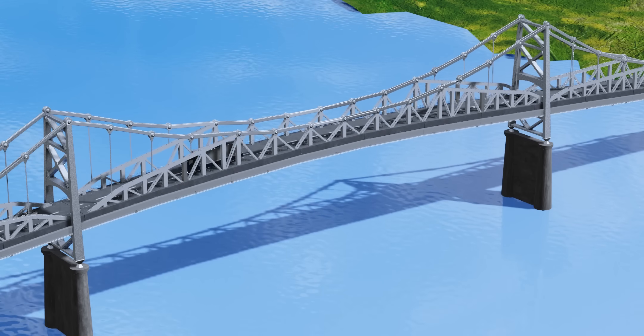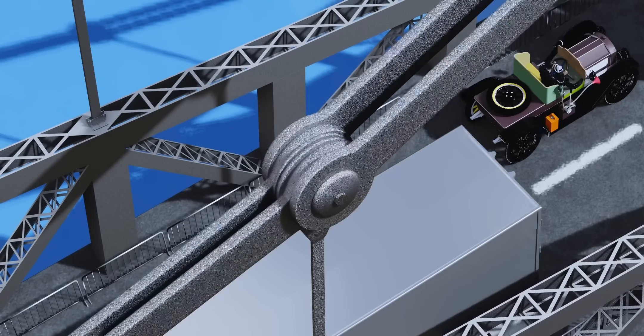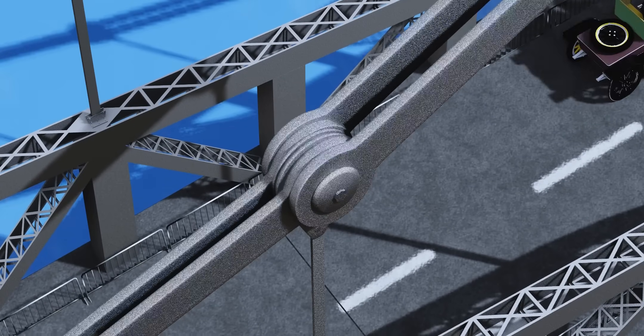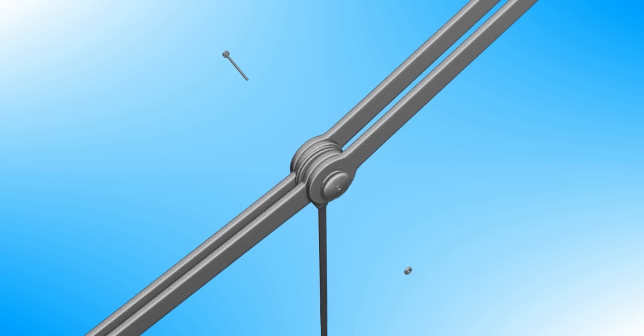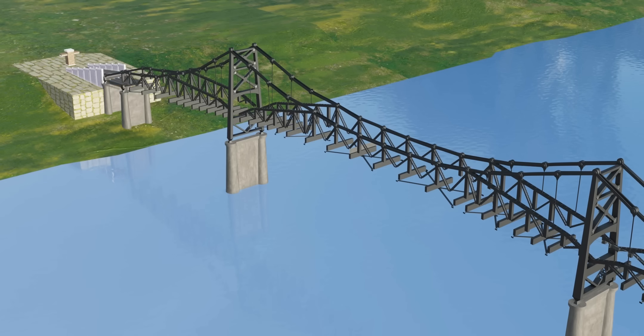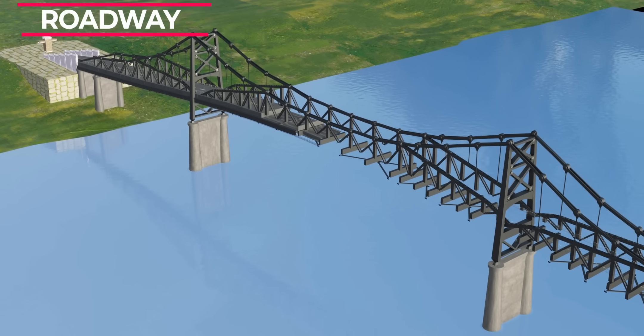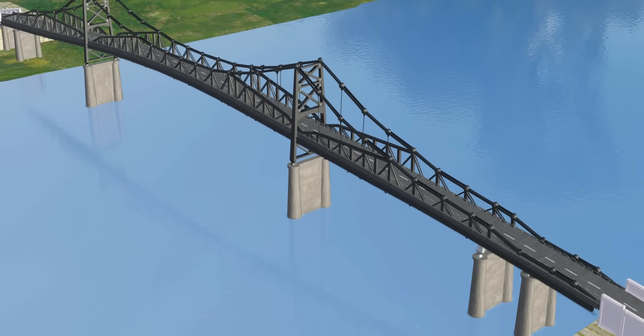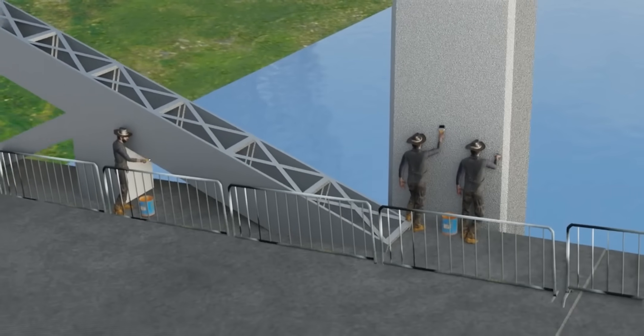When heavy vehicles passed over it, passengers could feel the bridge flexing. It's fascinating to see how the different elements rotated to accommodate the movement. From this exploded view, it's clear how two pairs of I-Bars and a hanger get connected via a pin. The bridge's roadway was made of steel girders and asphalt, constructed from annealed mild steel and eventually painted with shiny aluminum paint.